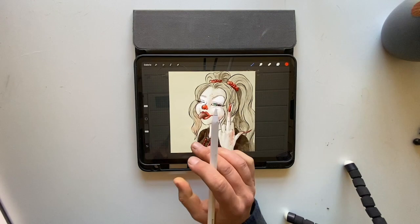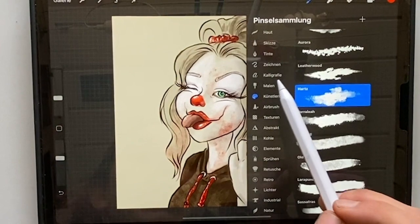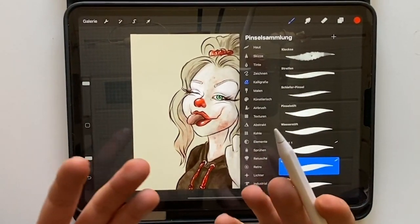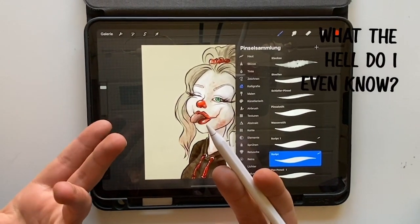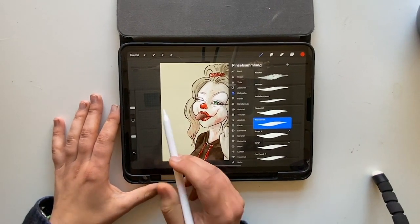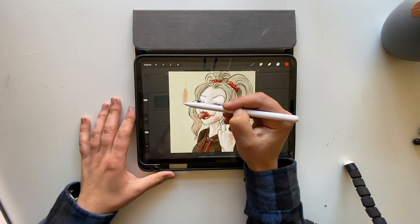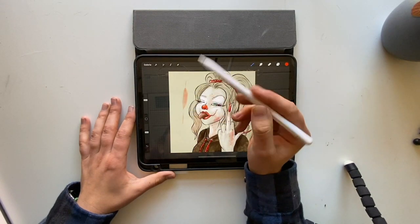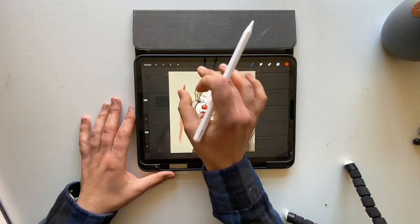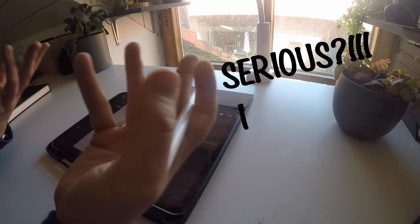If you're happy with that, you choose the second brush, which is from Calligraphy — the water pencil. It's called 'water pencil' in German; I don't know if it's called that in the English version of Procreate. But it's a really nice brush because it reacts to pressure, making it thicker or thinner, and it has some really cool texture — it looks like it is wet, which is what a water brush should be.